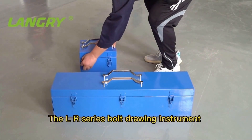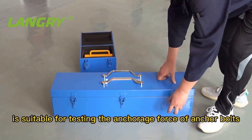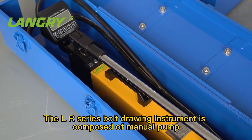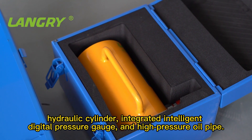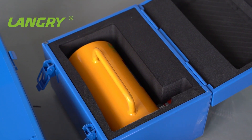The LR-series bolt join instrument is suitable for testing the anchorage force of anchor bolts, rebounds, expansion bolts, and other anchoring parts. The LR-series bolt join instrument is composed of a manual pump, hydraulic cylinder, integrated intelligent digital pressure gauge, and high-pressure oil pipe.